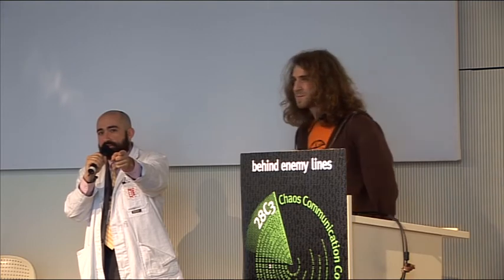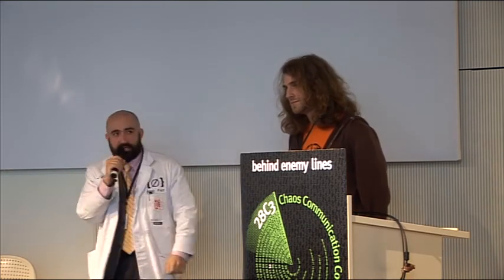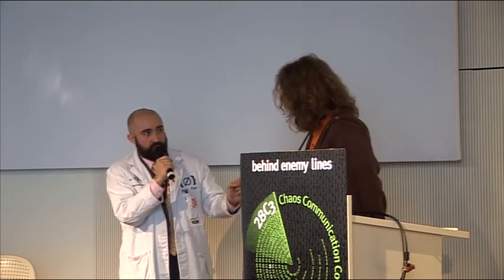Also, beware: the internet is watching you. So don't turn your back on it. And that being said, I will let you know when to go.